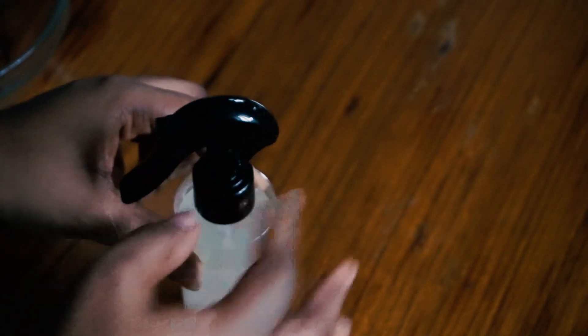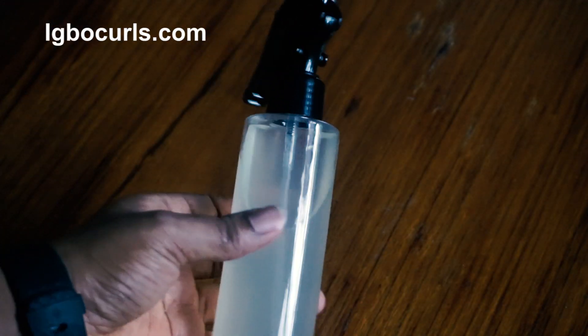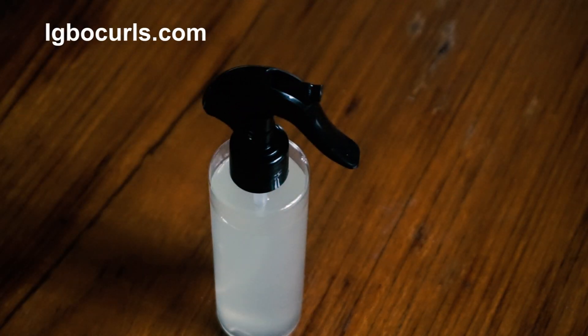It lasts for about two weeks without the fridge. Transfer this into a clear spray container or a pump and keep it away from sunlight.